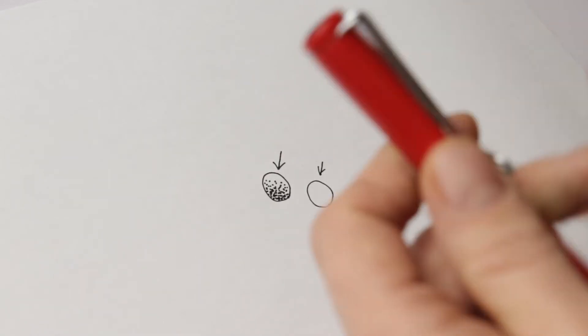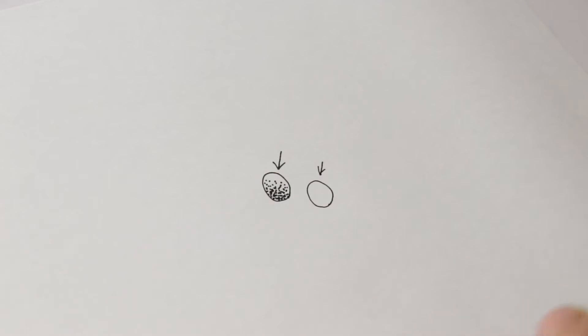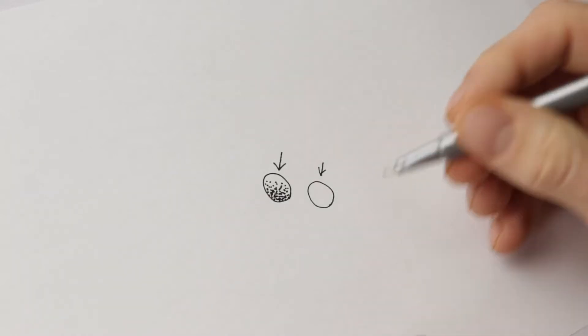I'm actually going to switch over to a different pen. The reason I'm switching is because I'm using cheap printer paper here and the ink from my fountain pen feathers a lot on it.